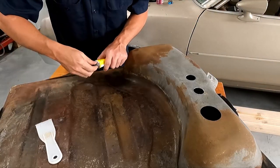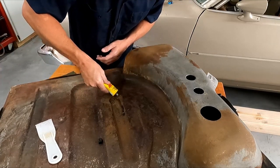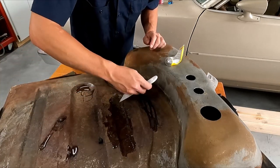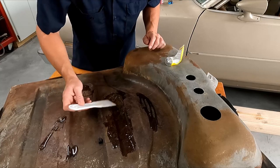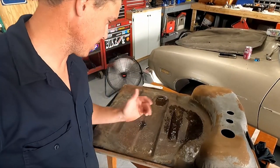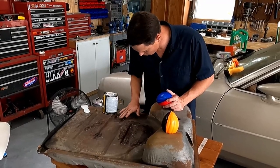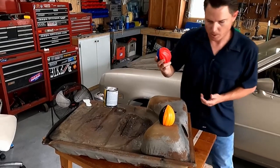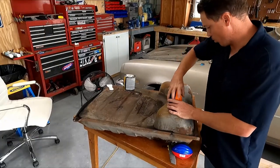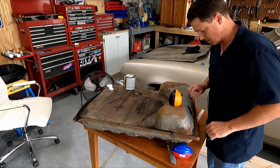Now we're really going to goop this side, because this is where there were some massive holes. This stuff really stinks, so I'm going to run a fan and ventilate this area — it actually kind of burns my eyes. What I'm doing with these foam plugs is plugging holes so that I can work the sealer around and it doesn't pour out. That way I don't have to tape up the holes, because tape won't really stick.